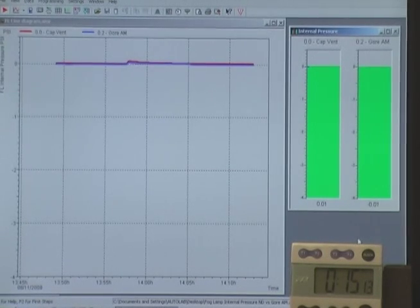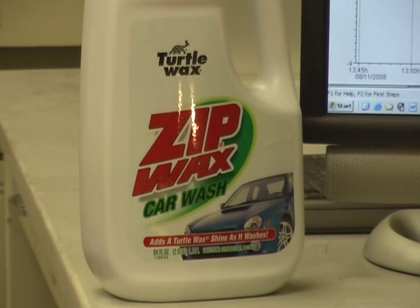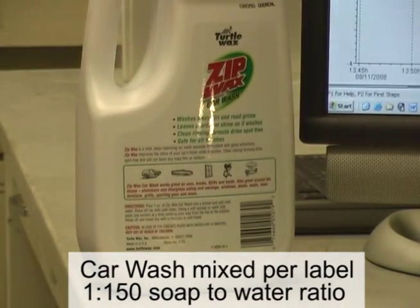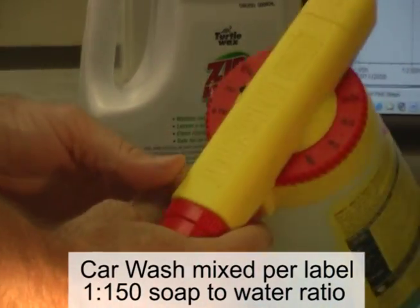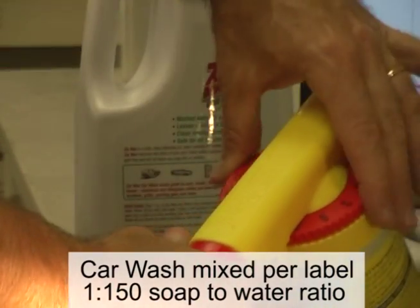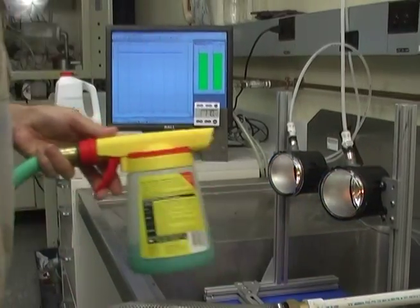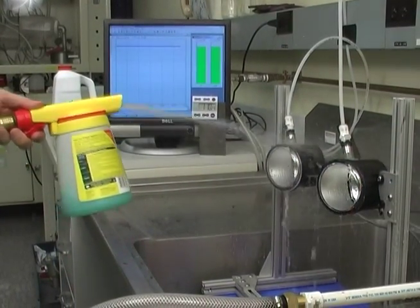Next, we will see what happens when we spray a common car wash solution on the fog lamps. This is similar to washing a car after a drive. The sprayer dispenses the recommended ratio of soap to water at the nozzle. After we turn off the lamps, we spray for four minutes with the soap solution.